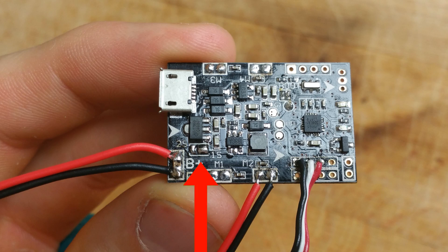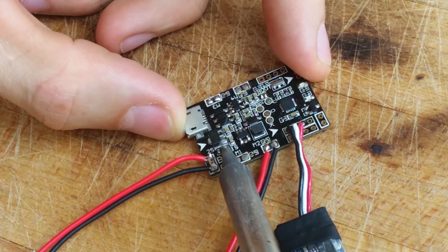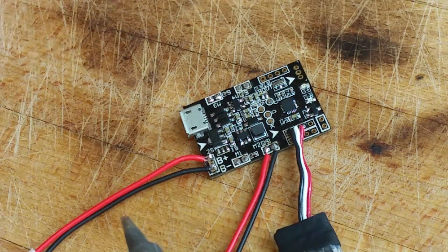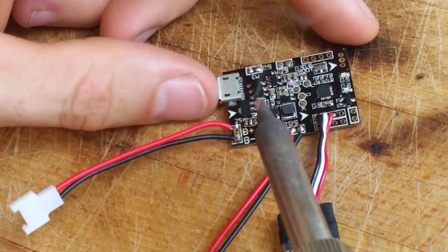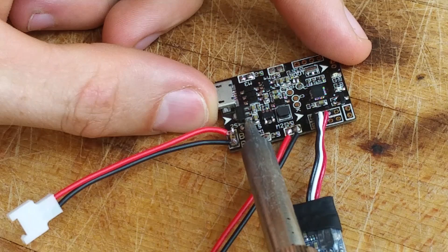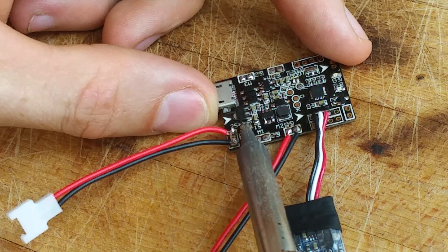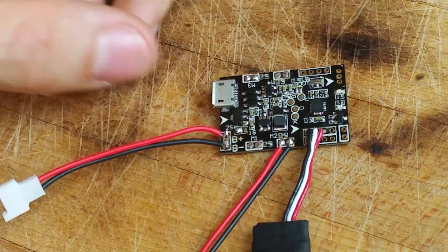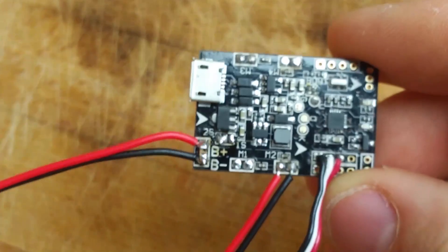Before you use these batteries, you must modify the jumper from 1S to 2S. This is easily done by taking a clean soldering tip and wiping it across all three jumpers — it should pull the excess solder off and you should have three individually spaced jumpers. Then put some excess solder on the tip and connect the center jumper with the one on the left side labeled 2S. Now you can safely plug in 2S batteries without frying the entire flight controller.